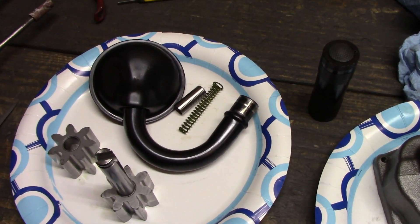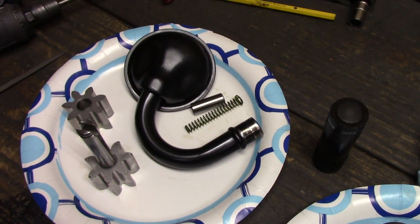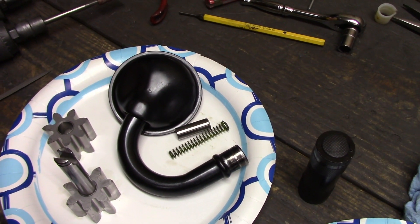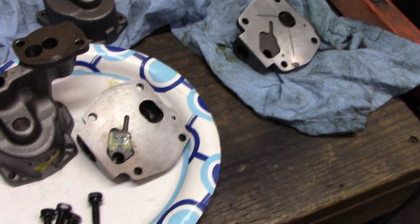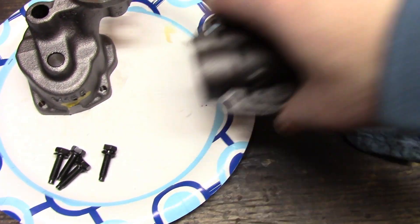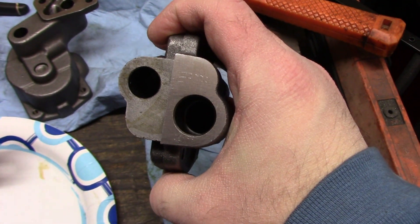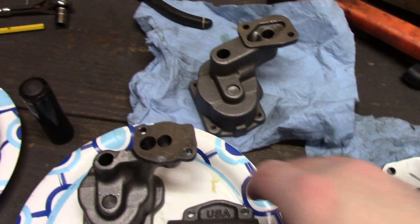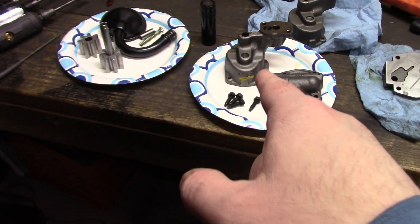I forgot to mention earlier that the reason they switched to a 3/4" pickup tube is I believe the pump primes faster and possibly cavitates a little less. Just FYI. If you want to see the difference we'll compare them real quick. And there's the actual hole difference — you can see it's quite a bit. Okay, that's it for now. I'm going to get working on the melling pump and I'll show you when I'm done.